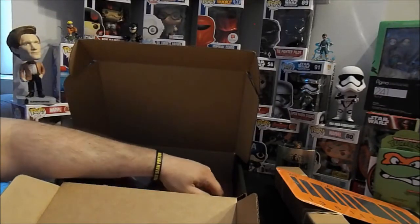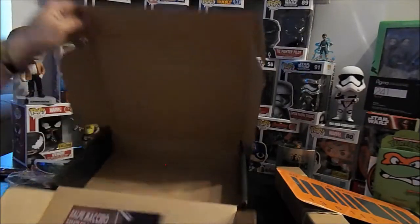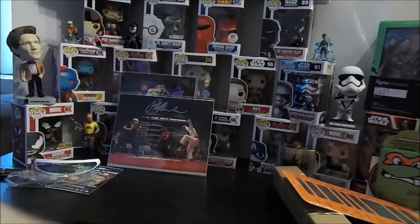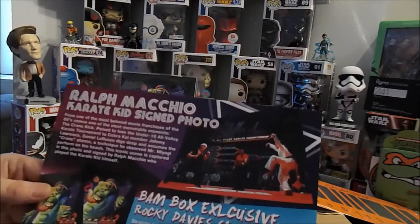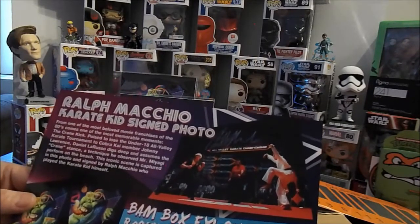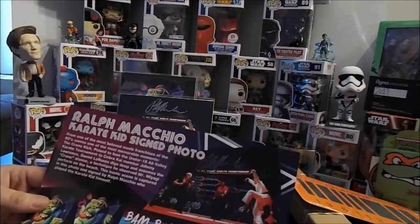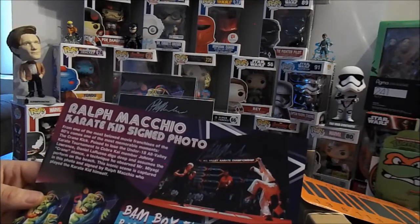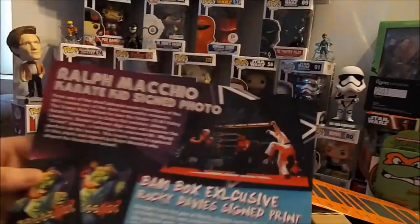That's pretty amazing. We got the Ralph Macchio Karate Kid signed photo. Most beloved Lawrence, Daniel Russo, Crane Kick — signed by Ralph Macchio, who played the Karate Kid himself. We also got the BAM Box exclusive Rocky Davies signed print, that's pretty cool.